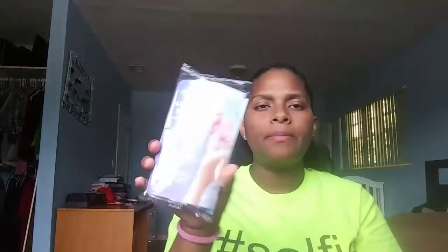The next thing in here is the Lansinoh breastfeeding sample with two disposable nursing pads and two breast milk storage bags. These are in like every baby registry box that you do — all of the ones I did gave me one of these inside. They give you two nursing pads, instructions, and then two storage bags for the breast milk.